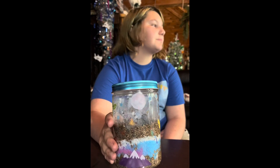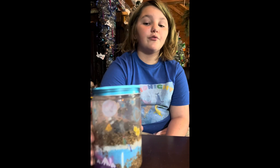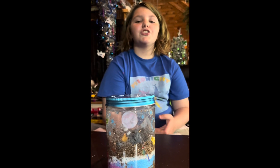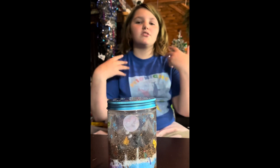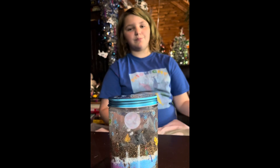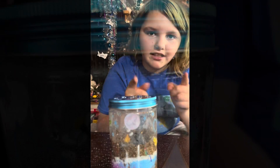I'm probably going to put this on the windowsill and it should grow in about three to four days. We'll get you guys some updates as it grows. Thank you, thank you guys so much for watching. Thank you so much Faber-Castell for inviting me to this amazing class. I love you guys. Make sure you subscribe and like the video!